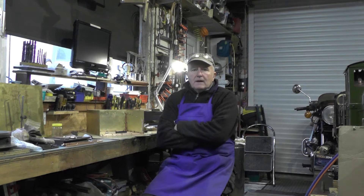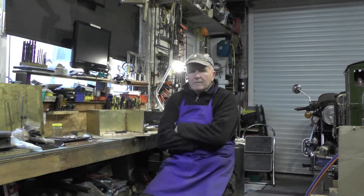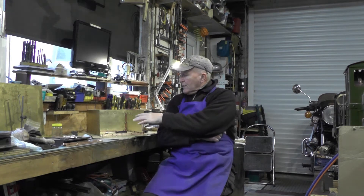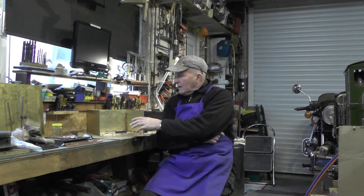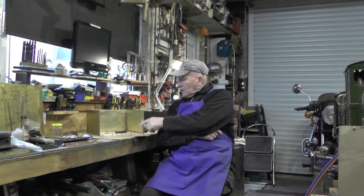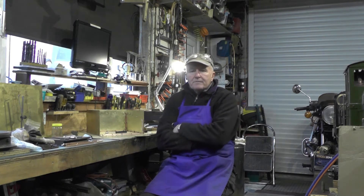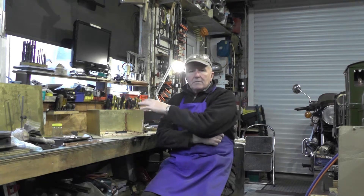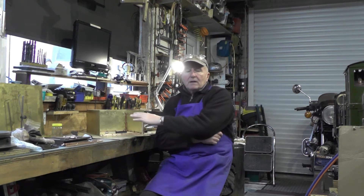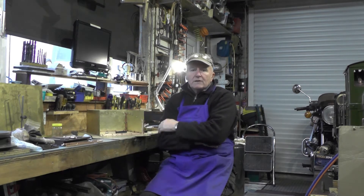Hey up everybody, I'm just moving on to the next part of my water tender that I'm making for my loco. In the previous part I left you where I had it all bolted together on a dry run, and I said I was going to do a bit of detail work on corners to make it a nice fit for soldering. That's what I'm doing today. I'm also going to get the base plate marked out and drilled so that it can be attached.